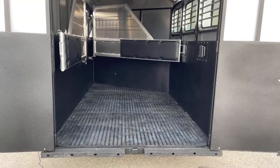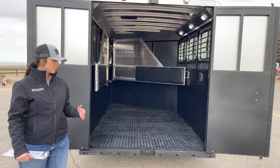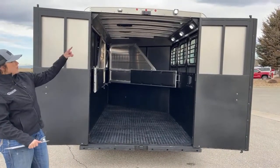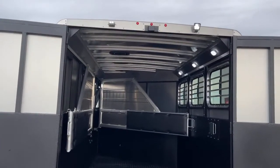This trailer doesn't currently have a ramp on it, but if that's something you would want, we can install that here at our facility. Super simple for our guys to do — we just got to make sure we have a ramp in stock in order to do it for you. Up above, you've got another LED light, so another light that you're able to load and unload with.